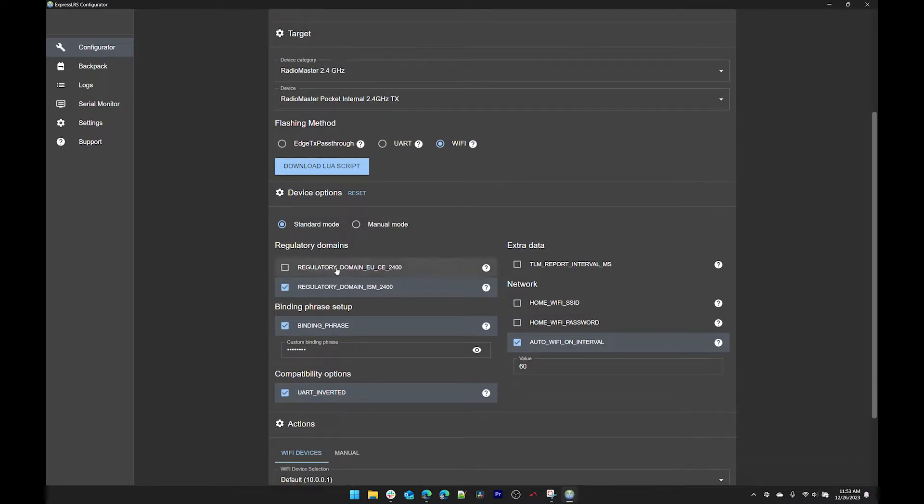For regulatory domains: if you are not in the EU, select regulatory domain ISM 2400. If you are in the EU, select the EU option. Since we're in the US we're going to go with the bottom option.